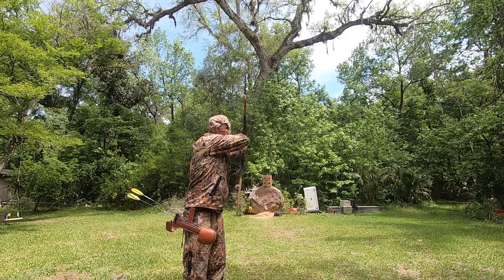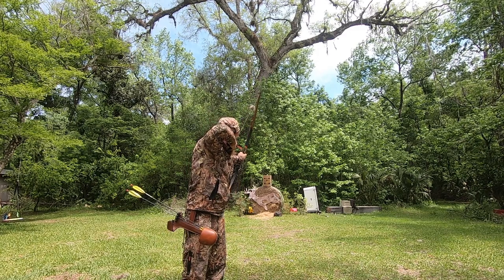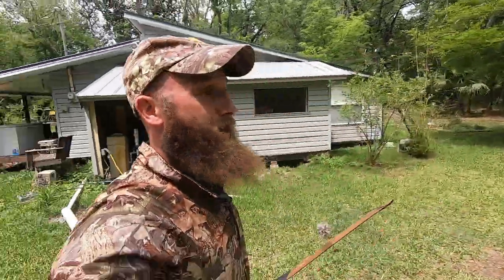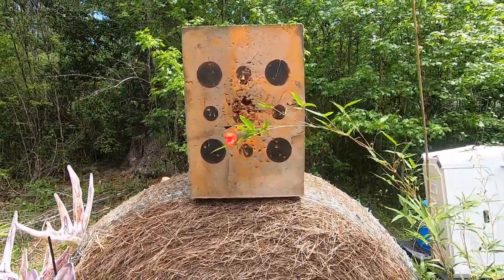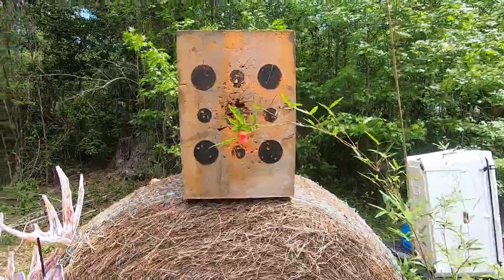Here we go. She's done — completely done. That was a bullseye, literally nothing but straight knock. Height's good, everything's good. See how square that is from the target? I made sure to shoot square and she is done.